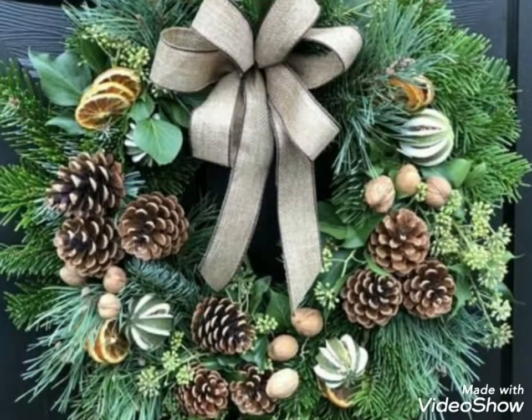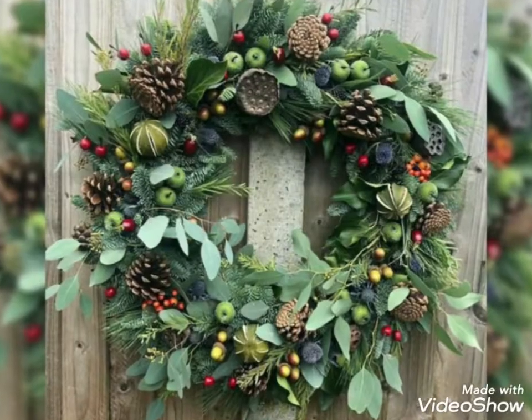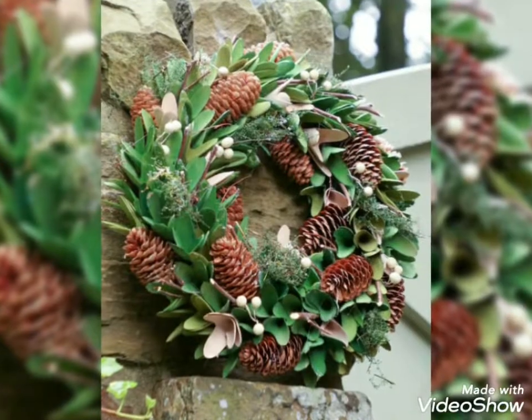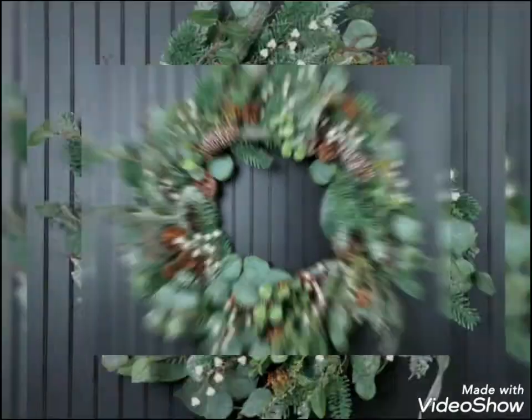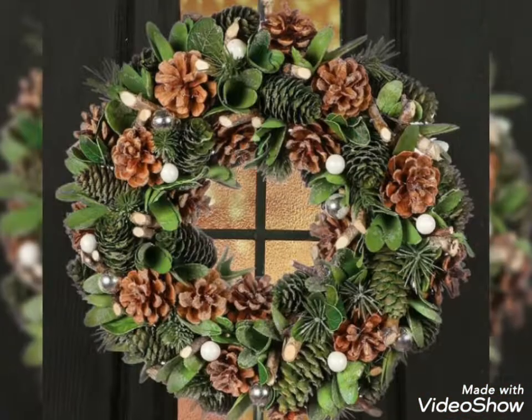If you want to join in, please comment in the box below, subscribe to our channel, and share it with us. I will show you how to make this.